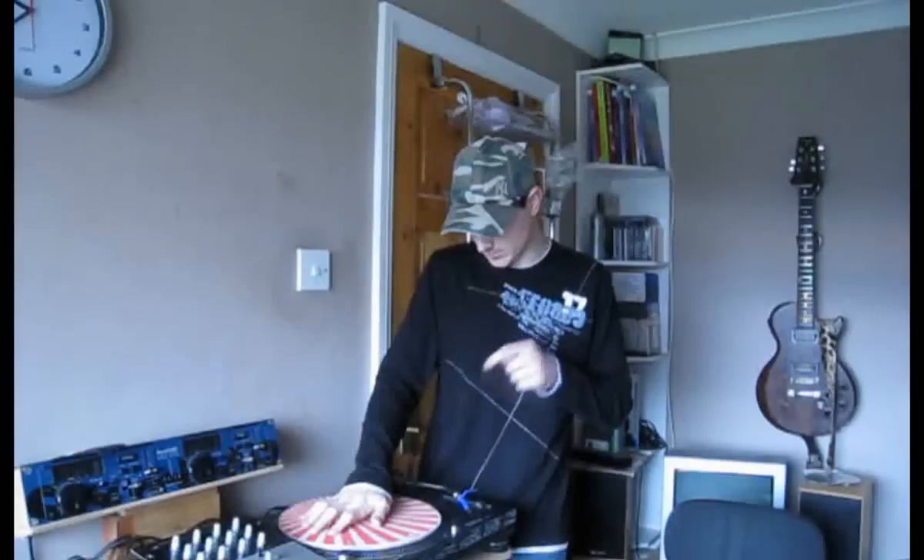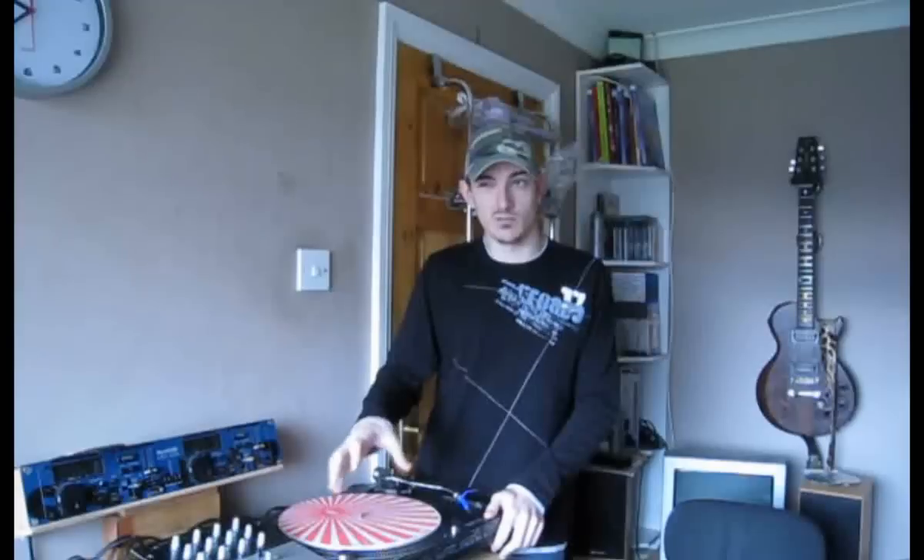Hi, James here. In this video I want to talk to you about a tonearm on a Technics turntable. I've been getting a lot of questions and emails, people asking can I do a video on how to change the tonearm on a Technics SL Mark II. I'm going to do a video now and explain how to change it, because there's a difficult and there's an easy way of doing it, and I'd like to think I'm going to show you the easy way.